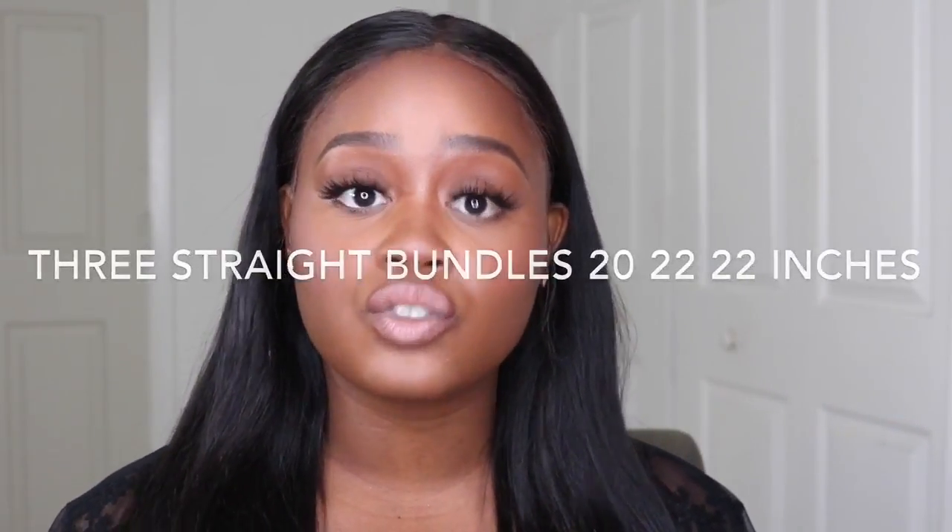Of course I had to go with some straight bundles. You all know I'm absolutely in love with straight hair — I just feel as though it gives me a really sleek look. Sometimes curly or wavy hair can make me look a little more chunky in the face, so I absolutely love straight hair for that sleek everyday hairstyle. So this is the hair that I have installed. I actually made this unit — it is a frontal wig.